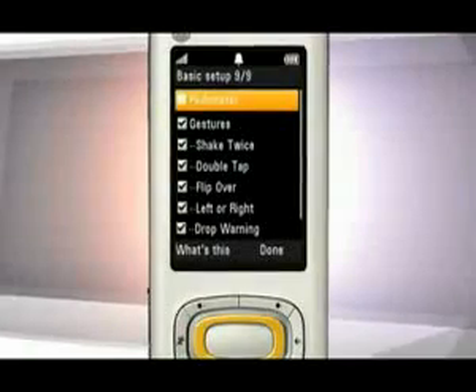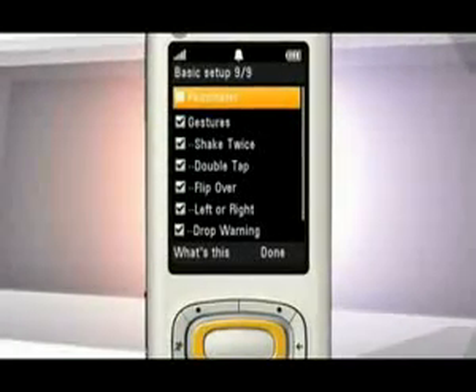But take note: gestures don't work when the pedometer or personal trainer are being used.